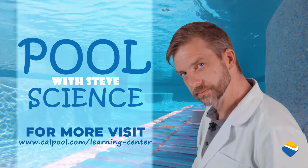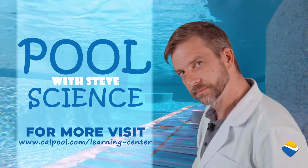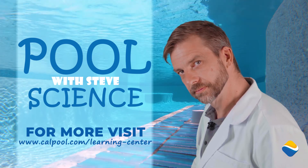For more Pool Science with Steve, visit our Learning Center at calpool.com/learning-center.